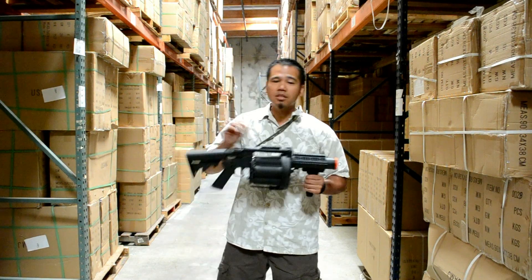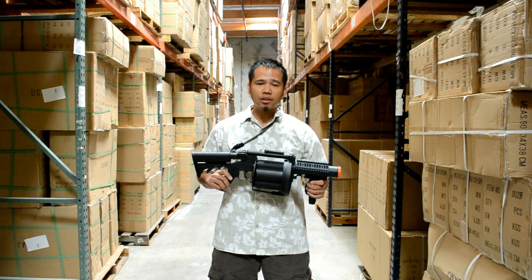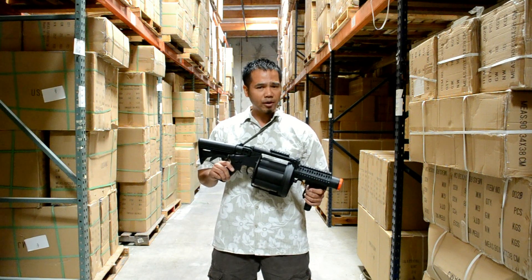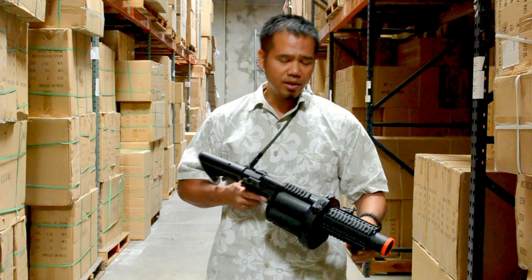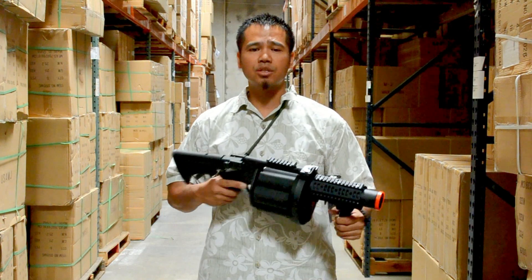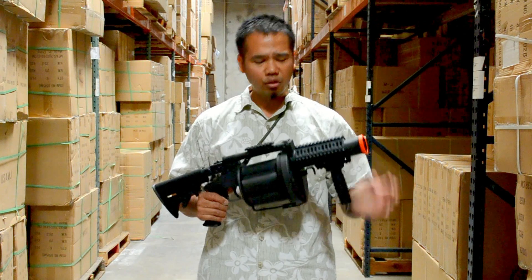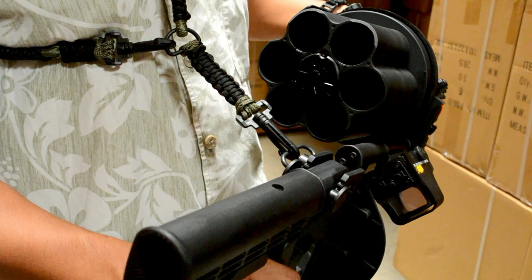The ICS GLM six-round revolving grenade launcher is a sight to behold. It's modeled after the collaboration between Viltor and Milcor USA to develop the state-of-the-art M32 grenade launcher adopted by the United States Marine Corps. This airsoft counterpart is a fully functional grenade launcher featuring an impact resistant polymer frame with metallic revolving chambers that can house up to six 40 millimeter airsoft grenade shells.